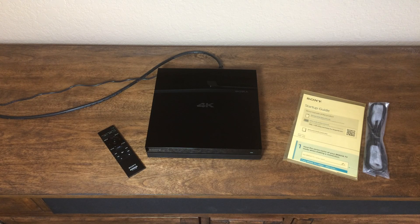This supports streaming Netflix 4K and Video Unlimited by Sony 4K as well. The unit itself is very sleek, sharp, not terribly large. I really like the size of it. It does resemble quite a bit of the PlayStation 4 look, but overall it's very nice and very responsive in terms of the menu interface.